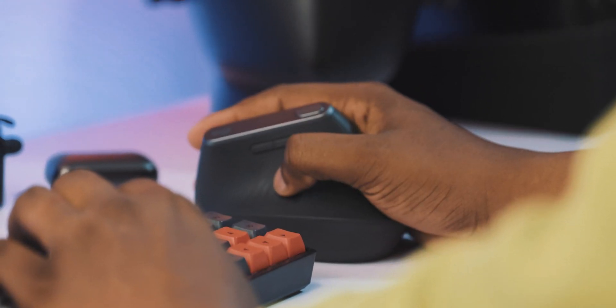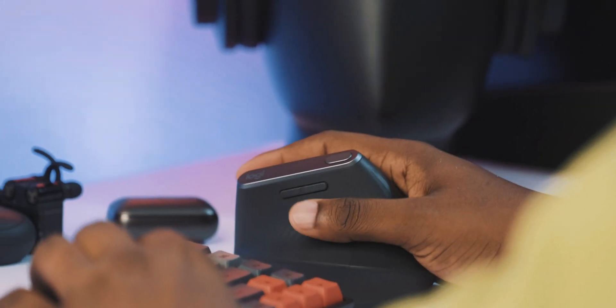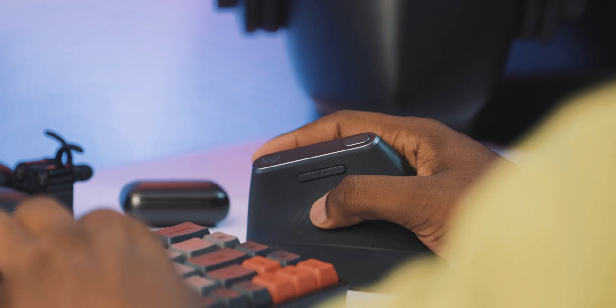So I started to research what mice would be great for somebody who had Carpal Tunnel, and then I found the Logitech MX Vertical.